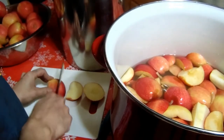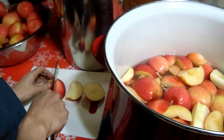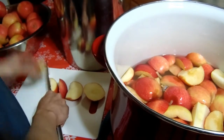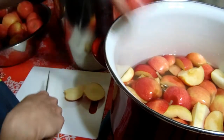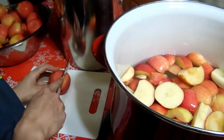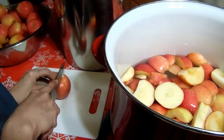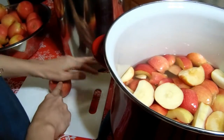I'll just keep slicing these and get these filled up. This one is half full with a quarter cup, this one is half full with a quarter cup. There's 15 pounds of apples total. 15 pounds of apples will get this completely filled up, and the cores will be able to fill the other pot about three quarters full.